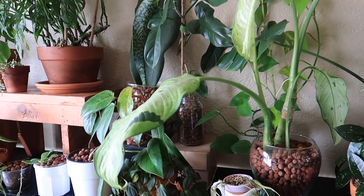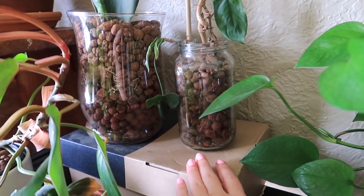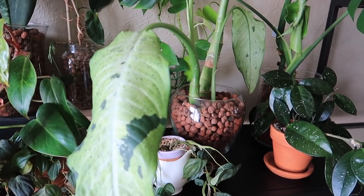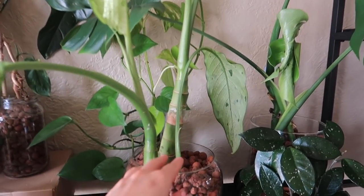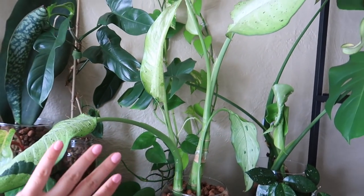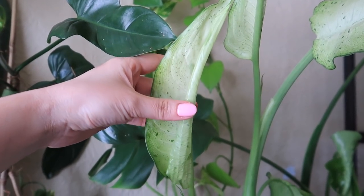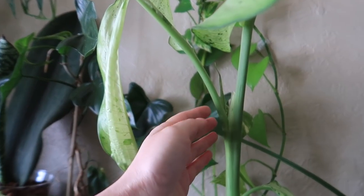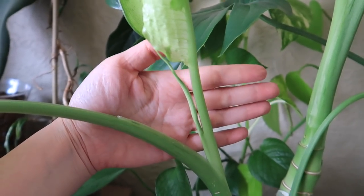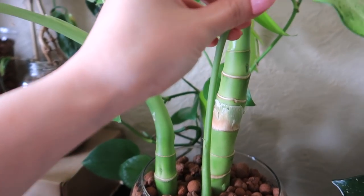This is my Dumb Cane Camouflage, or Dieffenbachia Camouflage. He almost died when I placed him in LECA — had to re-root him in water, place him back into LECA, and wham, here she is. This is all the new growth since placing her back into LECA. These are the two that are trying to unfurl, and there's new growth popping in the middle right there. This almost died, and then we have this tiny one that's about to come out too on this single leaf.